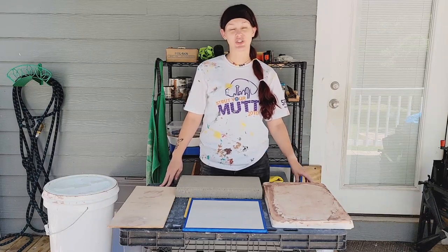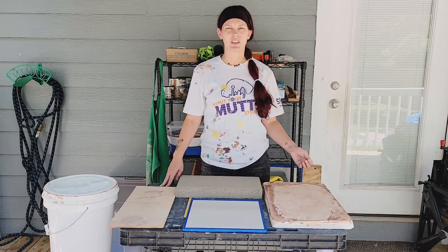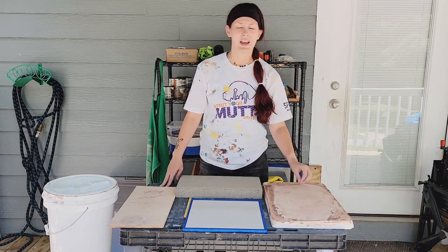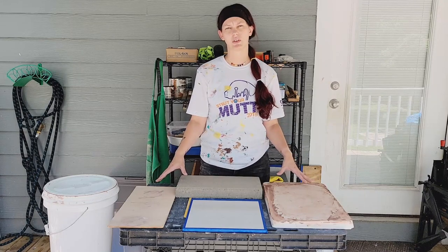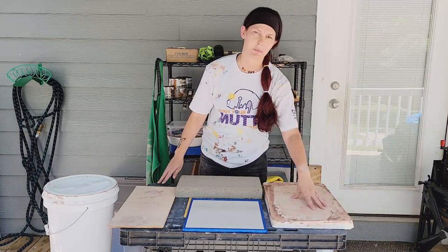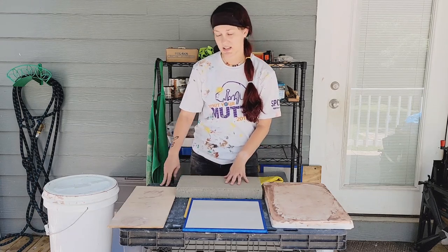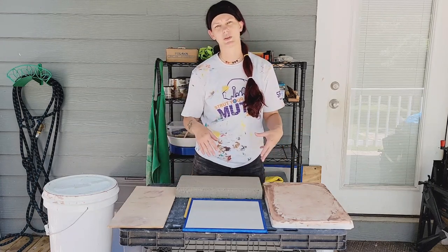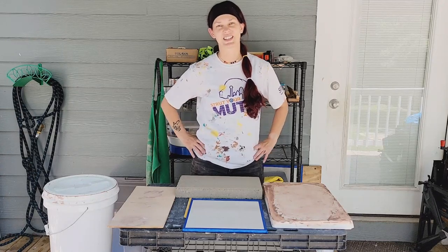Hi guys, and welcome back to my channel, Blue Nose Trading. In my last video, I recycled my clay for the first time, and in doing that process, I used this plaster slab. In this video, I'm going to compare the different surfaces available for you to recycle your clay on. I'm going to compare the plaster slab, a piece of hardy backer, a piece of just cement, and also a piece of wood, and I'm going to come back every day and see which one absorbs the water out of the slip clay the fastest. So let's get to it.